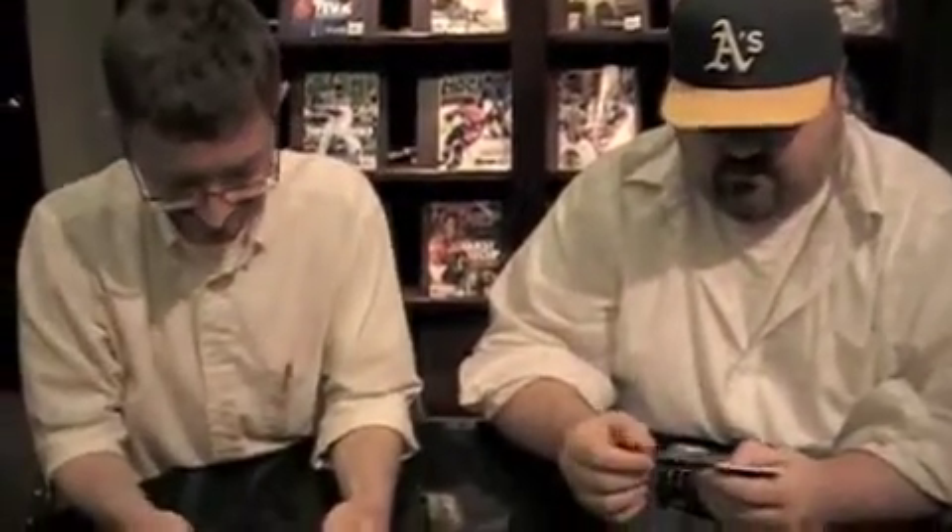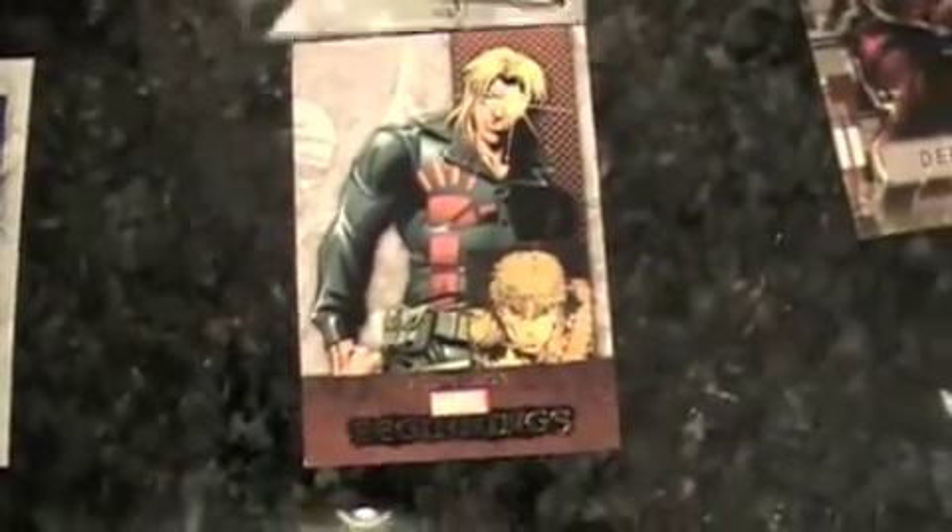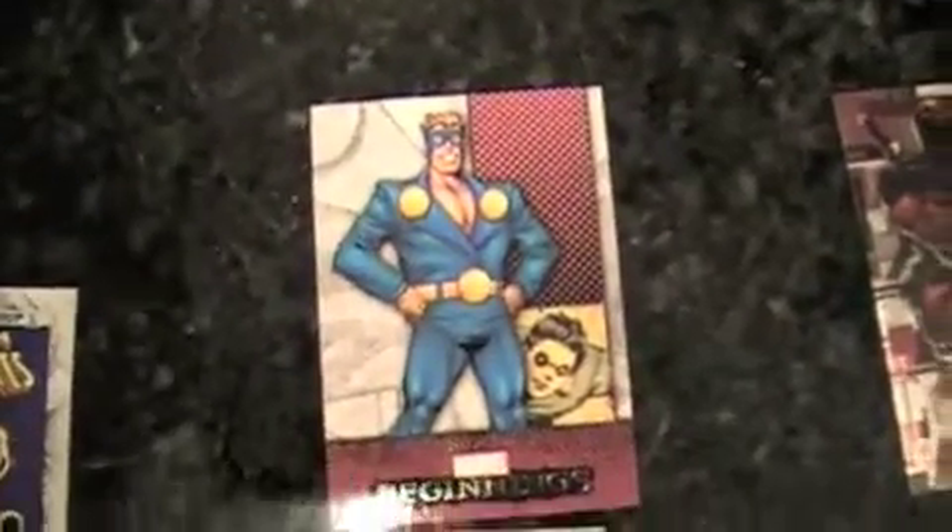I gotta go pick those up sometime. Long Shot! Now I've got a pack of all kinds of characters. There's Hogan. How about the Stepford Cuckoos — I've never heard of them. Celeste, Esme, Mindy, Phoebe, and Sophie, first appearance in New X-Men 118 from November 2001. They were Emma Frost clones created by the Weapons Plus program — only five of them are exceptional. They're all dressed as Catholic school girls.